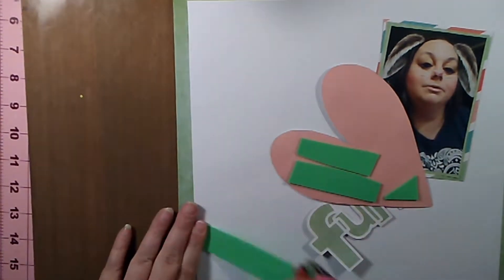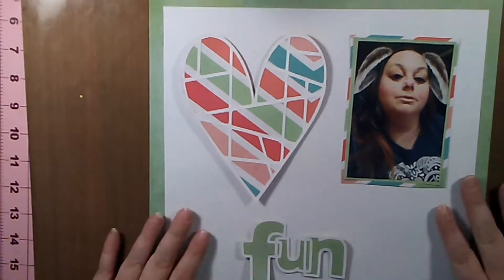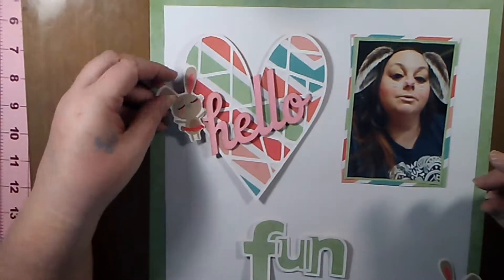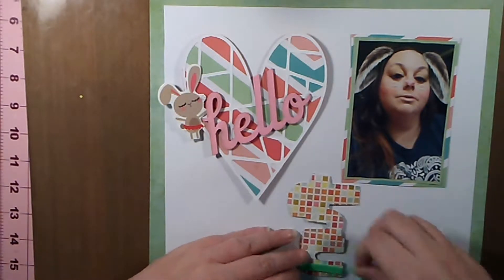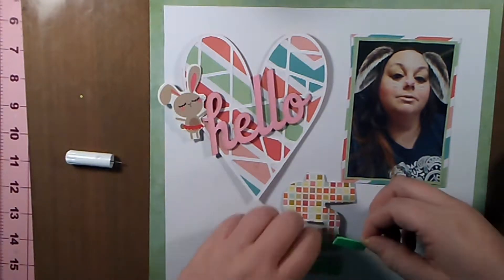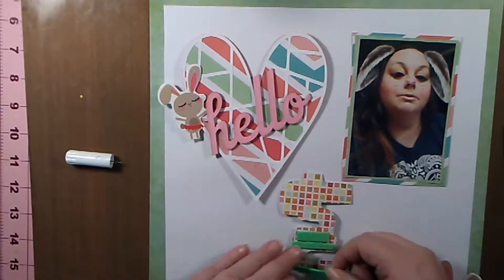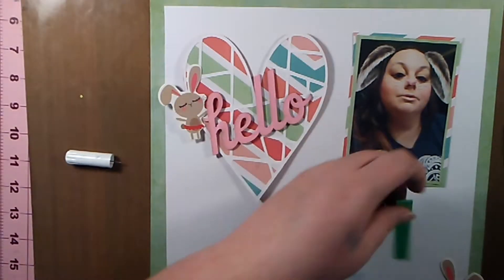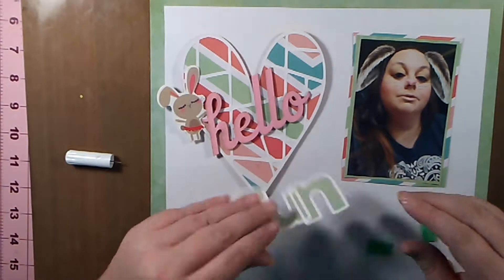I'm chopping up the foam — it's pretty thin and doesn't have adhesive on the back, so I have to stick adhesive on both sides. I have these little bunny rabbits from a springtime collection, maybe by Pebbles. Since my Snapchat photo is me with bunny ears, I thought it fit well. I also wanted the word 'fun' to be popped up so it sits on the heart and the title kind of all goes together.